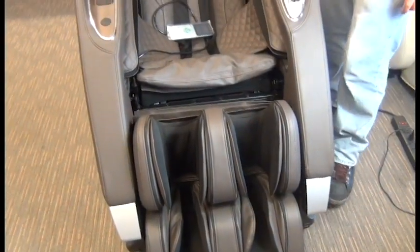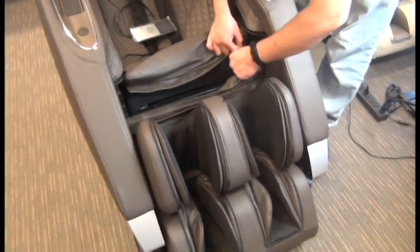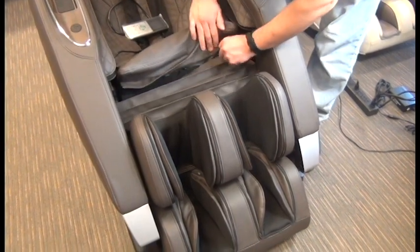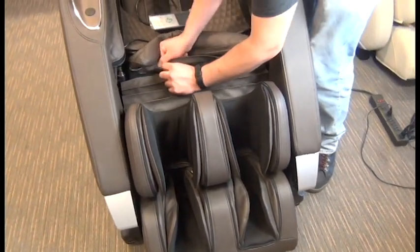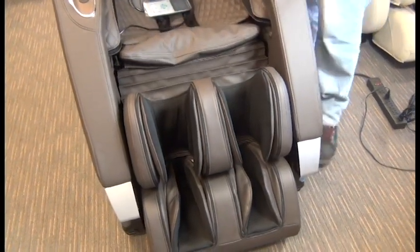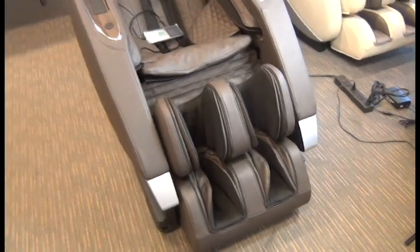Finally, we can close that zipper to reattach the calf massager to the seat cushion. Then we can plug in the chair, power it on, and confirm that the calf massager is now working properly.